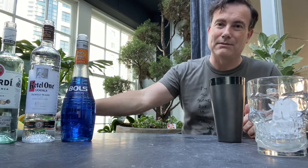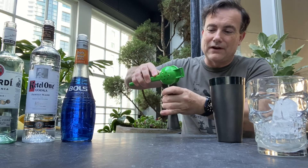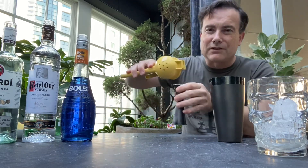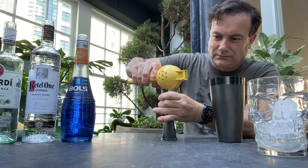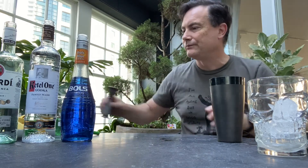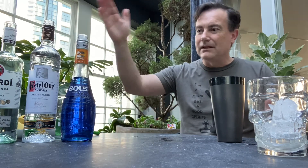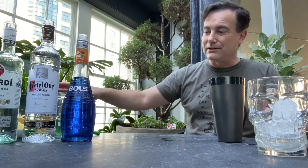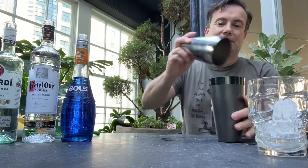Then also 30 mils of sweet and sour mix — or sour mix, whatever it goes by. Don't buy that; make it. It's a third lime juice, a third lemon juice, and a third simple syrup, which you also make yourself. So I need 15 mils of freshly squeezed lime juice, 15 mils of freshly squeezed lemon juice, and 15 mils of homemade sugar syrup — two parts sugar to one part water. And there we have it: the ingredients — rum, vodka, Blue Curacao, sweet and sour of lemon, lime and simple syrup, and 90 mils of freshly squeezed pineapple juice.